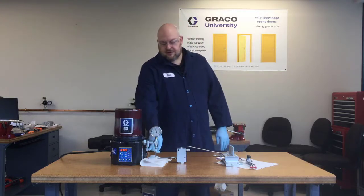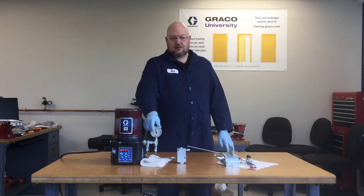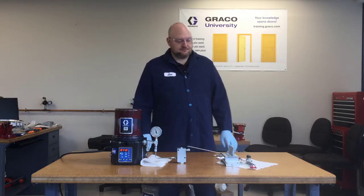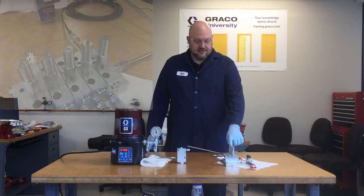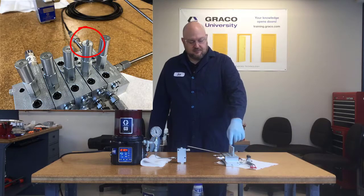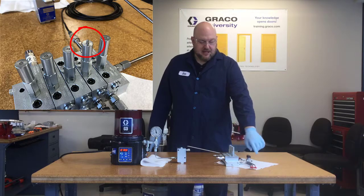So if you're ever in the field and you see a relief valve dumping grease or your pressure gauge running really high, that's an indication that you could have a blockage somewhere. If you're using indicators on the divider valve like this one, you can go and find this pin popped out. It won't let you push it back in while the pressure is still there, and that tells you that there's a blockage in that line.